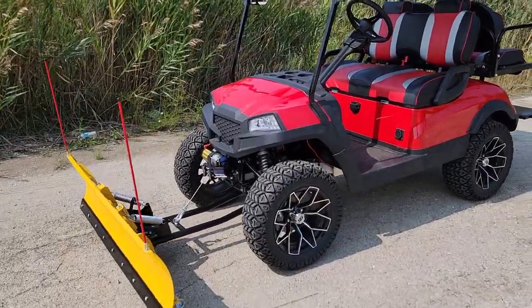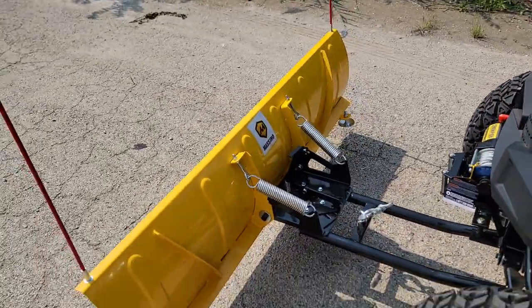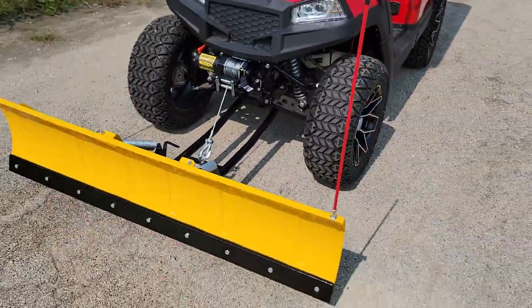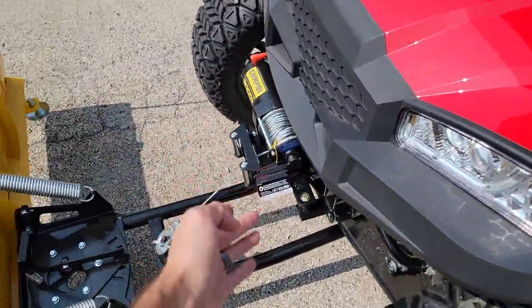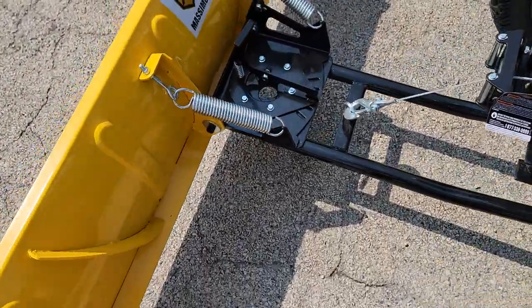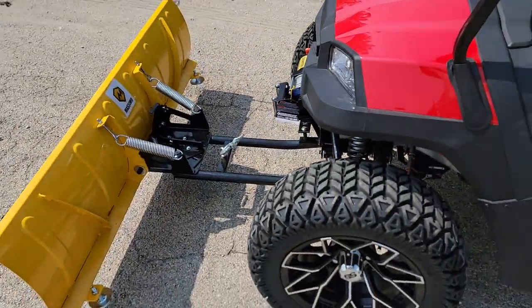Hey everybody, it's Gary here from saferwholesale.com and today we're doing a video on the Terminator electric 48-volt golf cart. This one's equipped with a snow plow on the front, so you get the best of both worlds. It's got a 2,000 pound winch on the front, and you can angle the snow plow left and right — just push or pull to pin it with ease.